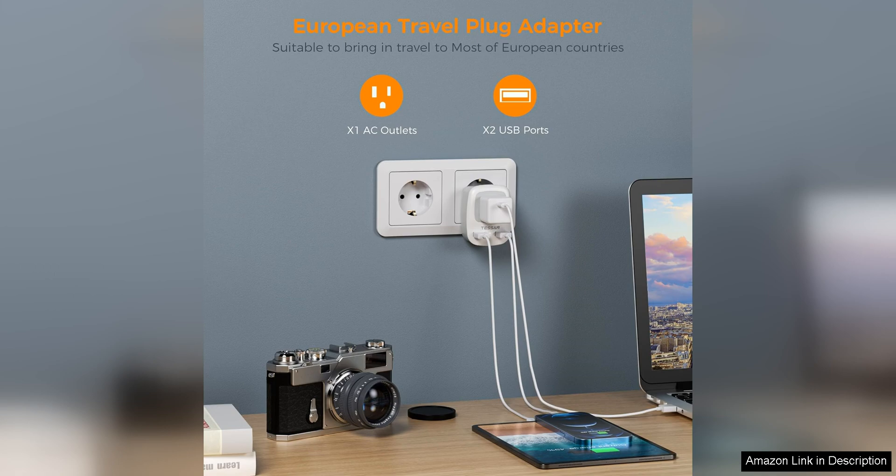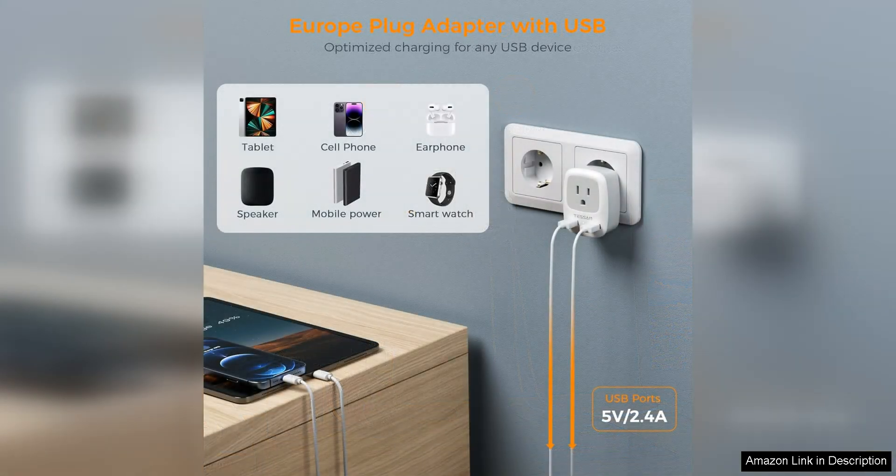The adapter also has a built-in fuse for added safety, giving you peace of mind while using it. The design of the adapter is sleek and modern, with a matte black finish that looks stylish and professional.